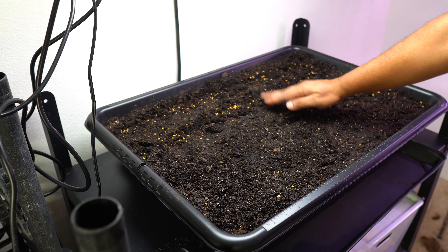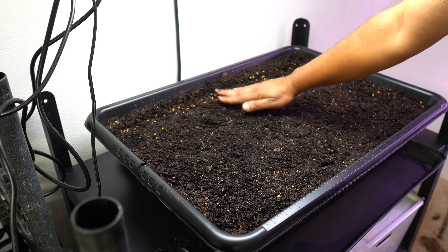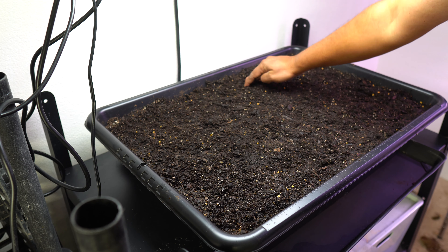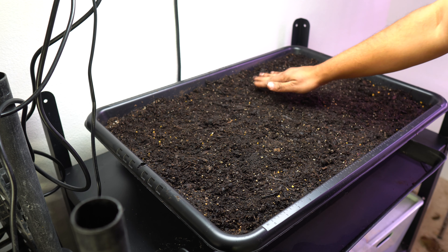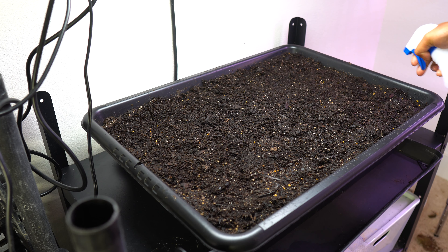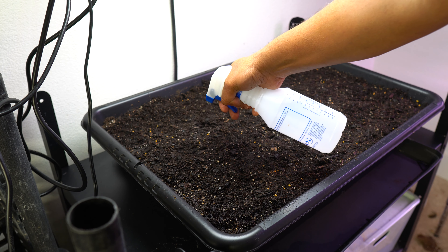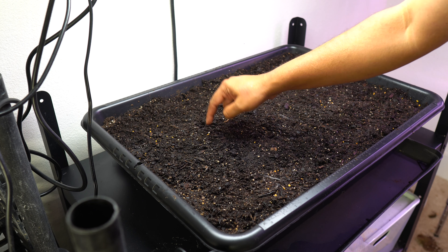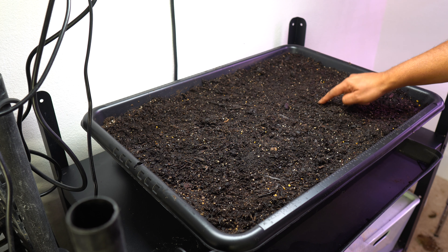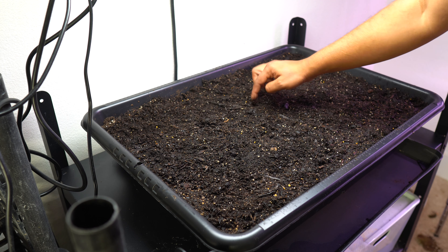The main objective is to make sure that the fenugreek seeds get enough light to not only germinate and produce healthy shoots but also grow well up to harvest. We are going to lightly press the seeds in and make sure they are settled. Once the seeds are in you need to mist them gently — this will ensure proper germination. Use a spray bottle and mist the seeds gently on top for the entire container. If you see seeds that have been dislodged, just push them back inside.